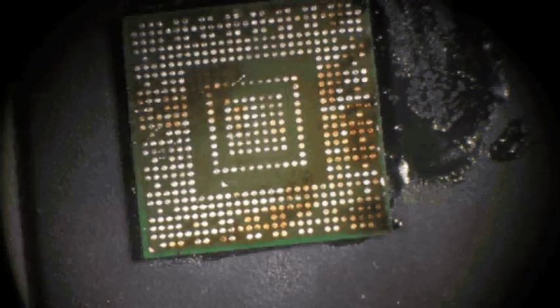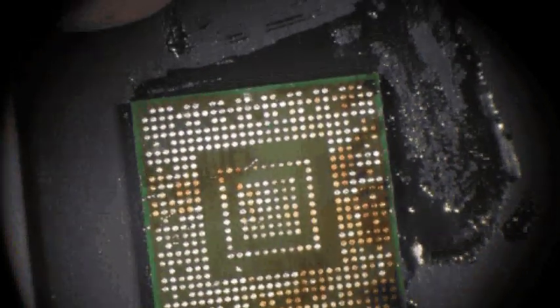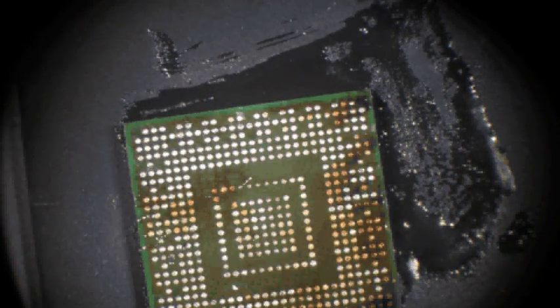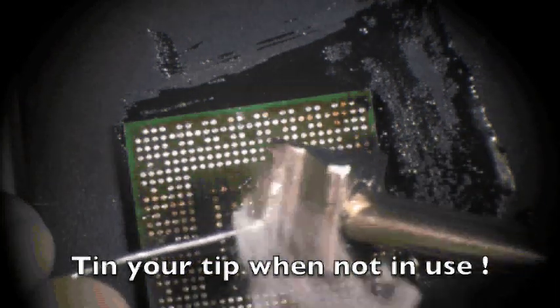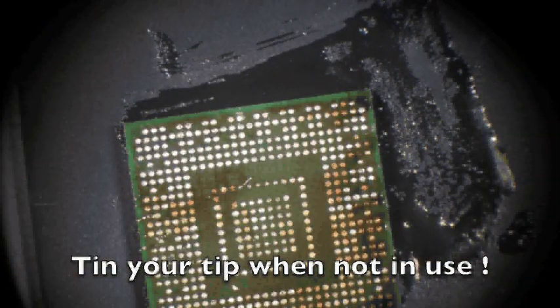Making sure everything is nice and flat, looking around at all the pad sides — looks fairly decent, pads look good. One thing to remember is to actually put solder back on the end of the tip after you're done using it. Because when you solder wick to remove solder off the board, it will also come away from the soldering iron itself.